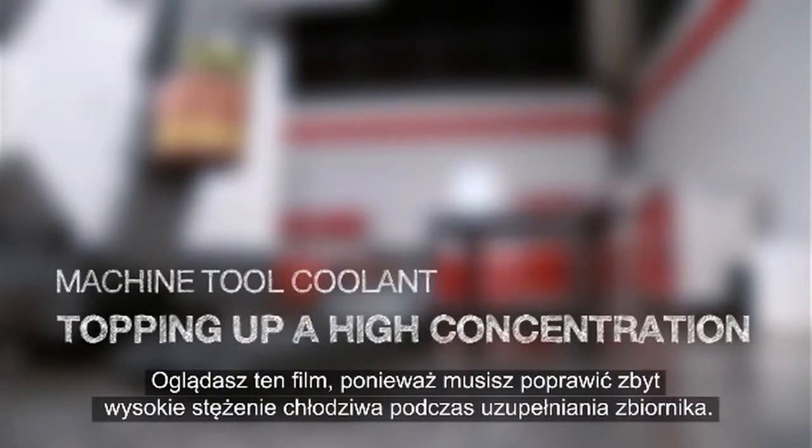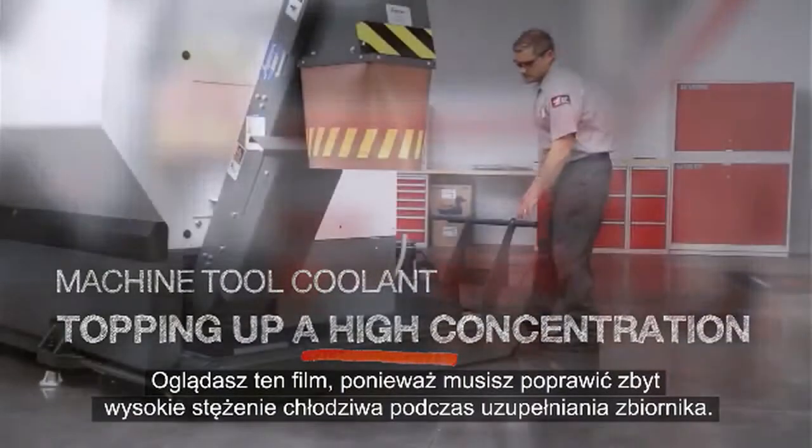You are watching this video because you need to fix a high coolant concentration as you top up your coolant tank.